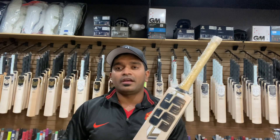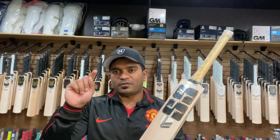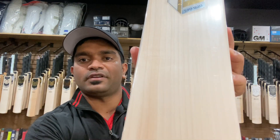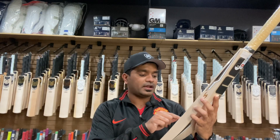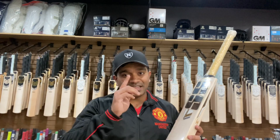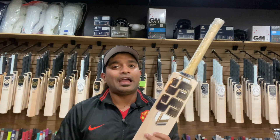Now let's check out bat number two. If you're a grain snob — meaning you want a lot of grains on your bat — look no further. Click the link in the description to purchase. This bat has a stunning grain structure: one, two, three, four, five, six, seven, eight, nine, ten, eleven, twelve, thirteen, fourteen, fifteen, sixteen, seventeen grains, with a tinge of hardwood on the right-hand outside edge — as opposed to the inside edge on bat number one.